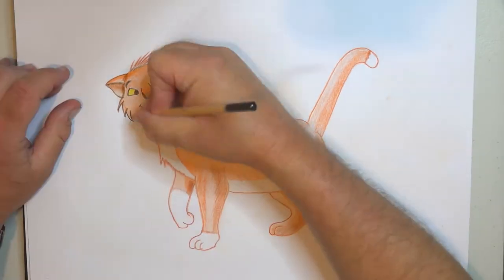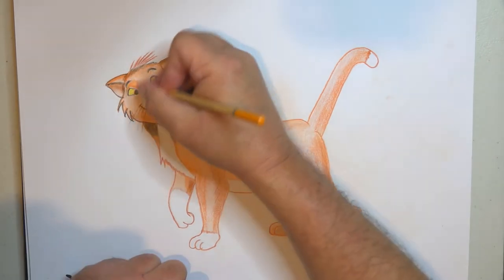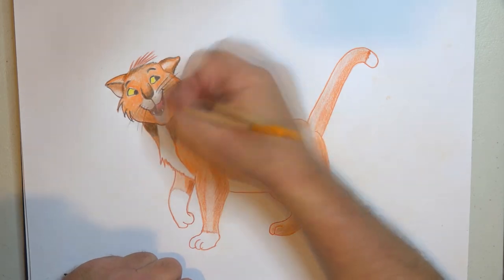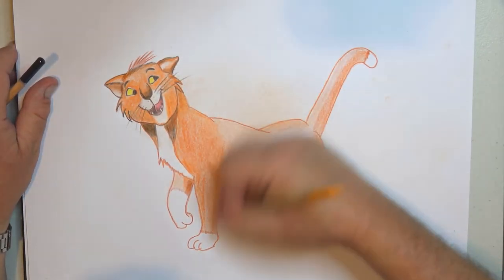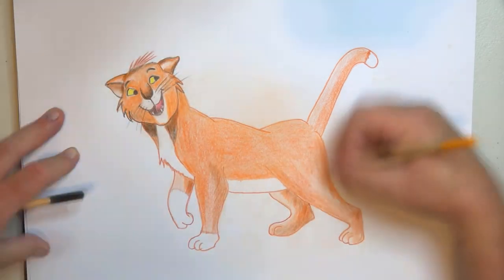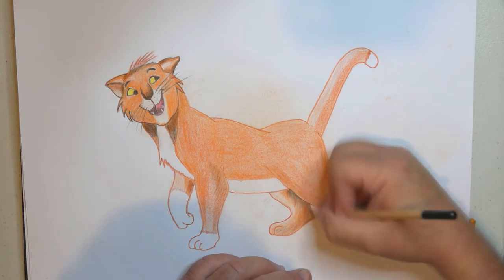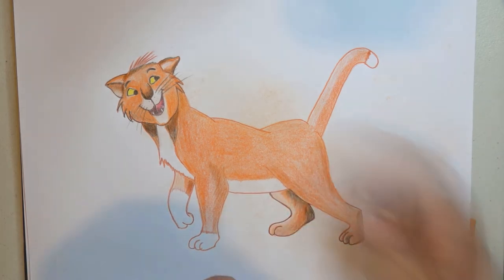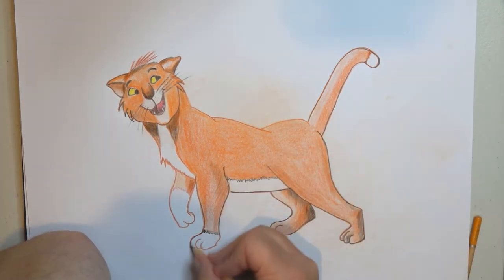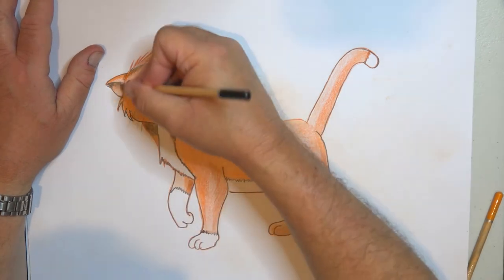Around those areas there's always a lot of shadows. Look at any photograph of an animal or a person — you'll notice right underneath, unless it's taken from below in which case it looks quite odd, there's always a shadow underneath the chin. And underneath the legs, underneath the belly as well.